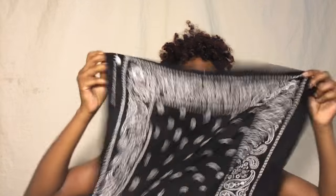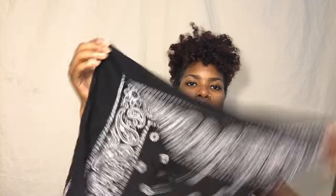Now for the cute updo that you see in the beginning — I love the faux hawk but I was just feeling like going for a different look today. So I took my bandana, folded it in half, and then did like so to cover up the back of my faux hawk.